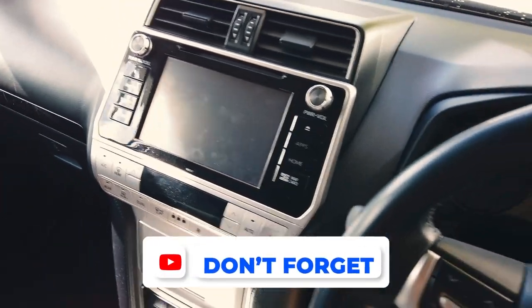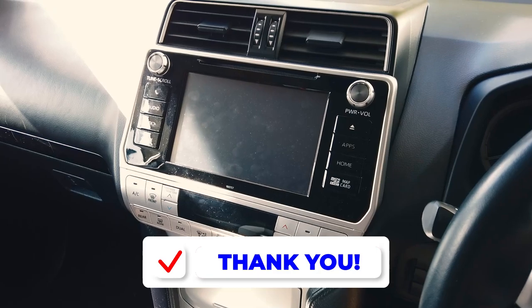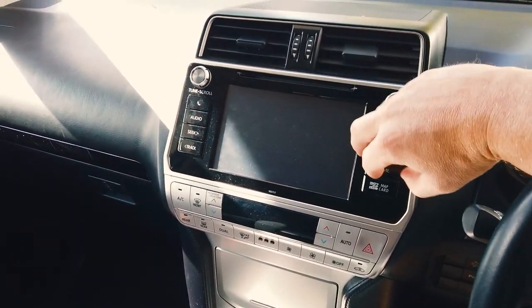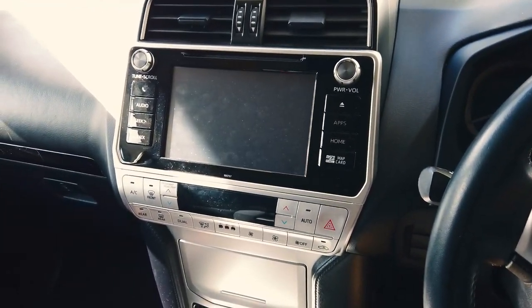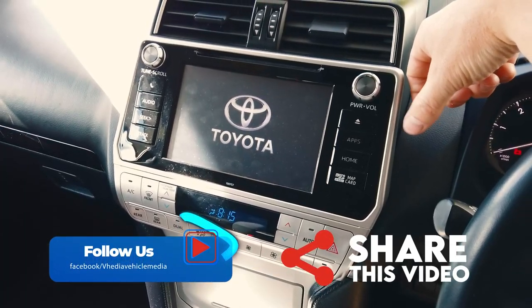So here we have a Toyota Prado, years 2016-17 through to the current year 2022. This is what your current head unit will look like. This is a GXL model, so it's got reverse camera only, hasn't got any rear screen or anything. You can see what the current head unit does with the steering wheel controls.